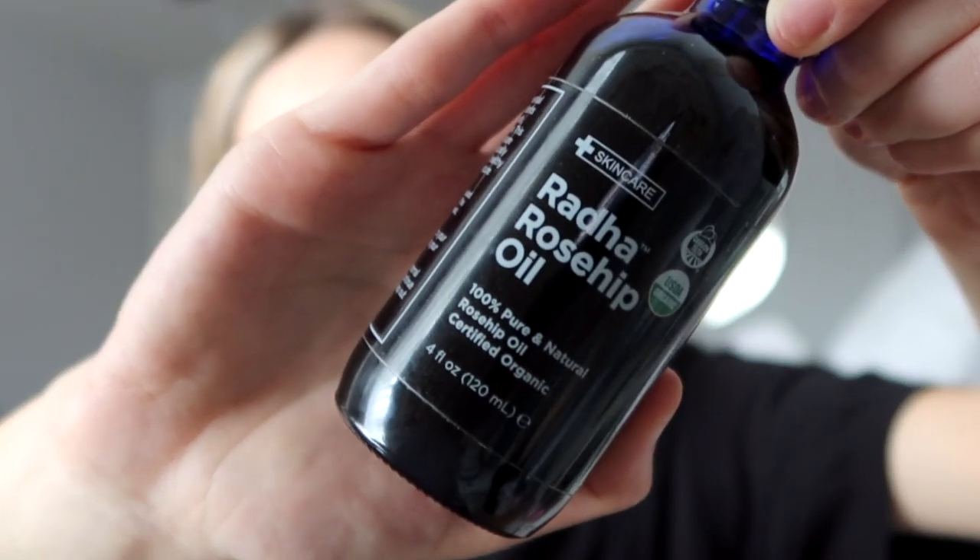This is jojoba oil and I'm going to mix jojoba oil and some rosehip oil. They are both from Amazon and I'll have them linked down below for you guys if you want to check them out. They come in pretty large sizes so they are going to last a while. I'm just taking some of the jojoba oil into my palm — you can do as much as you find necessary — and then a little bit of rosehip oil, mixing them together in my palms.